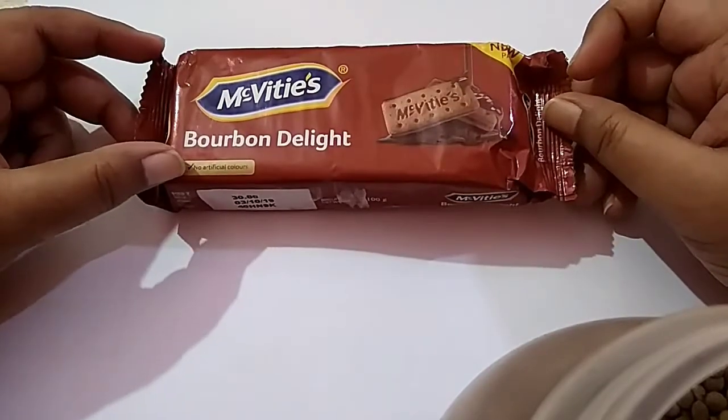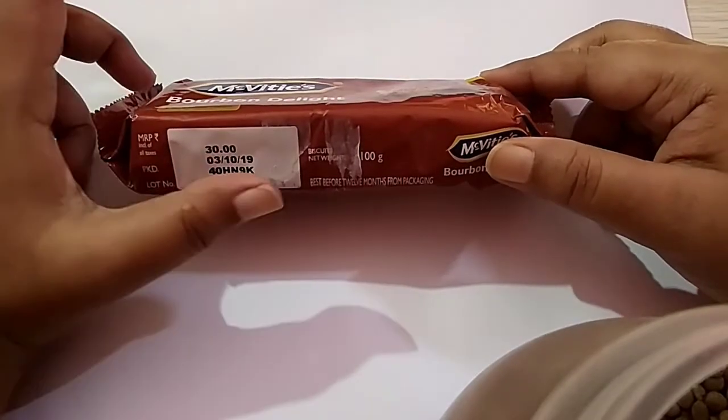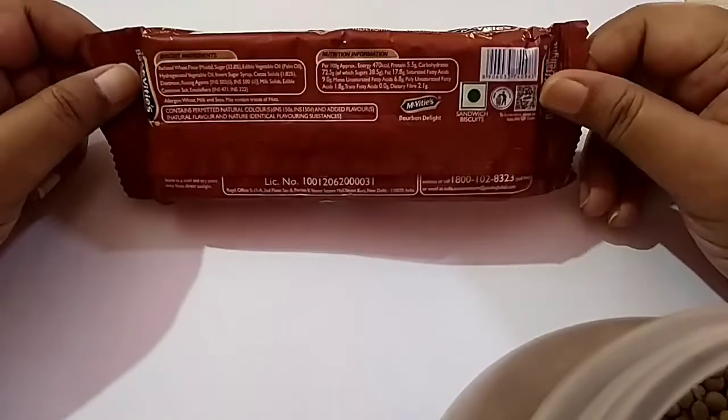No artificial colors. Net weight: the biscuit net weight is 100g and MRP is 30 rupees. I bought this product at this price.